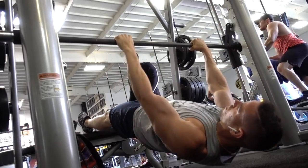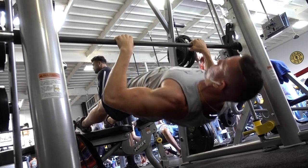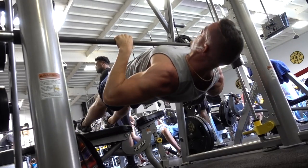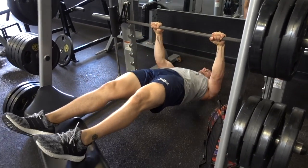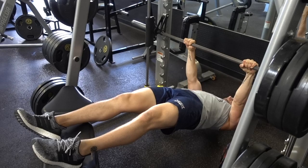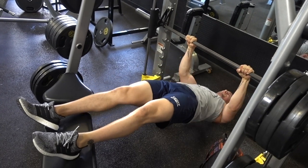From there I went into multiple exercises as a superset. I was hitting some inverted rows from a 28-inch box, or you could just use a bench. This puts me at a decline, forcing a lot more gravity onto my chest area, which means it's gonna be a lot tougher for that inverted row.